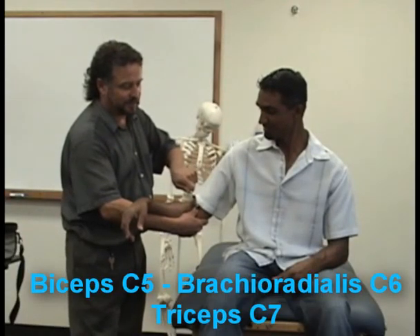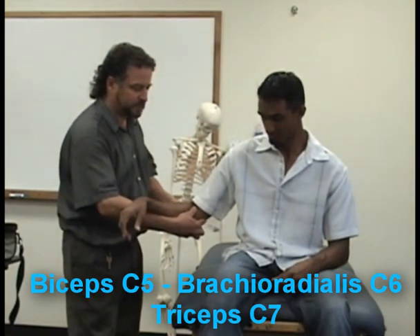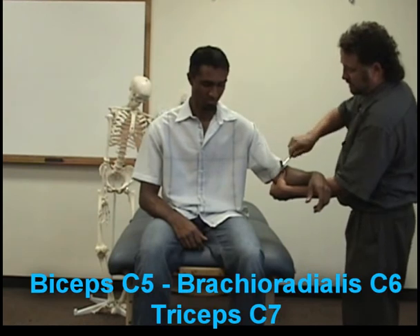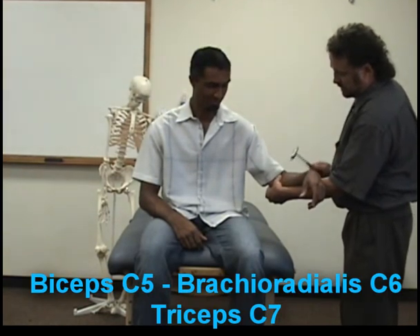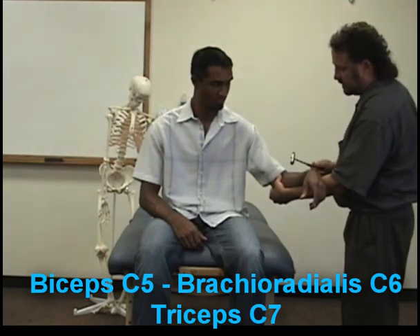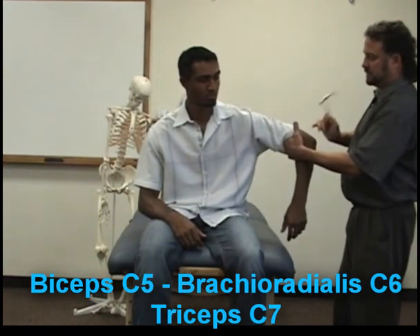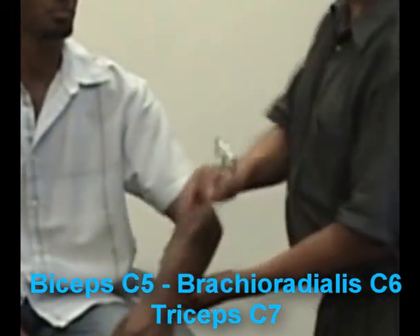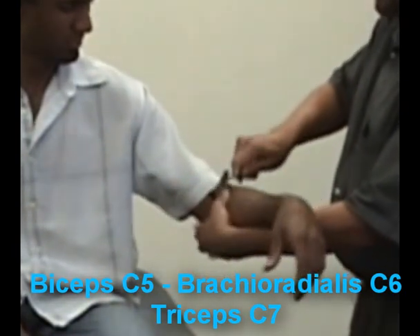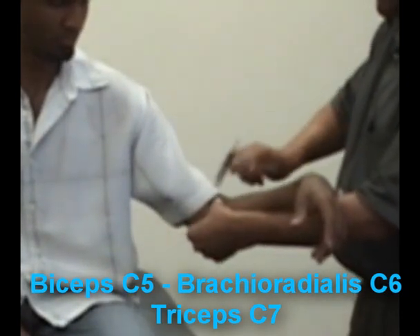So biceps reflex is going to be like this, and then brachioradialis — you can do it here or here — and then triceps like that. Sometimes if you have trouble doing the triceps, you can do it a little bit better like this. The other thing is that sometimes I see people doing their reflexes going like this — it's more of a flick. You don't want to go like this to do the reflex; it's more just a tap like that.